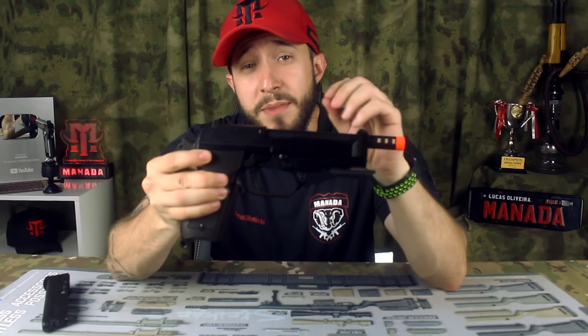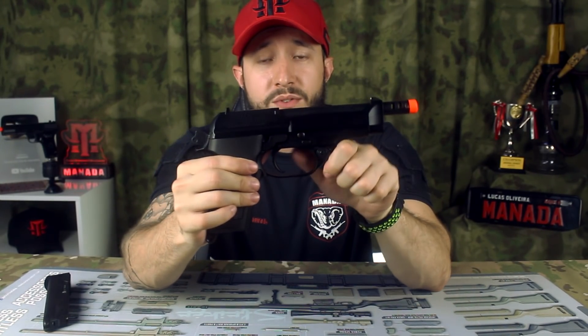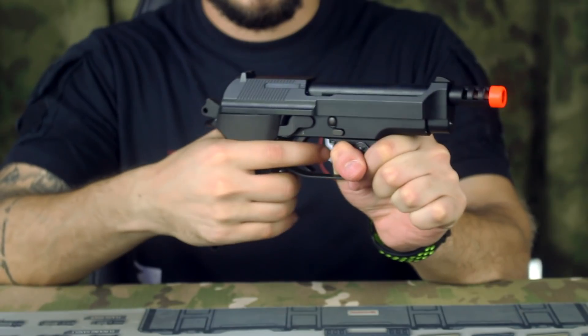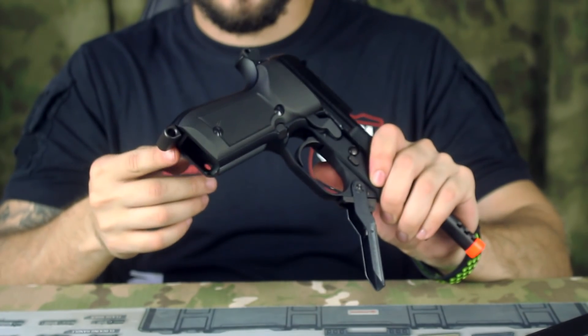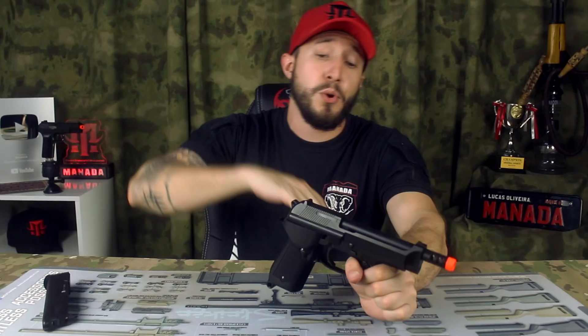Aqui a nossa pistoleta — uma Beretta. Esse aqui é o modelo M93R da KWA, basicamente uma Beretta M9, só que essa já vem com um grip diferenciado: tem uma alavanca na frente para você fazer uma pegada diferente. O guarda-mato dela é bem grande para você conseguir disparar com a mão dentro, fazendo o apoio da mão secundária. Essa parte de trás já vem preparada para você acoplar uma coronha, dando uma pegada bem firme. Ela dá um recuo bem grande por ser uma arma a gás.